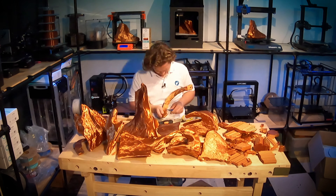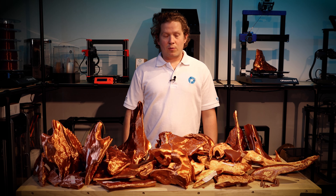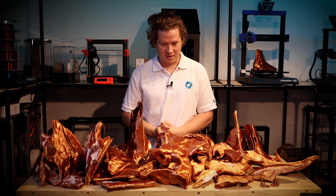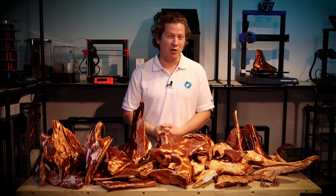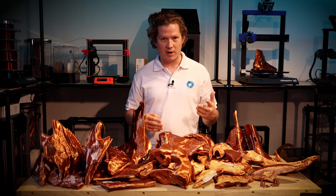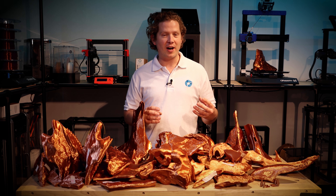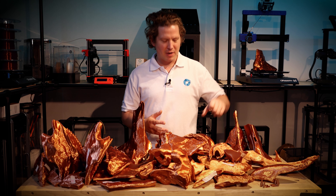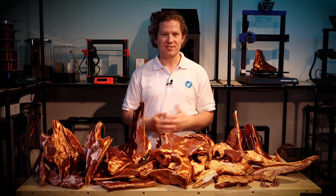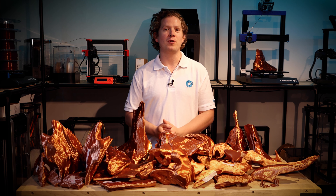So on to the support removal. All the supports are off now and it went — let's say okay. On the taller structures, the alternating 90-degree support worked really well and was very strong. But on areas where the support was quite low in height, it became quite hard to remove. A normal regular support would have been easier — some pieces took almost 20 minutes to remove, while some taller pieces came off in about 30 seconds.